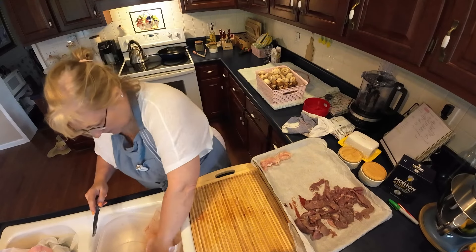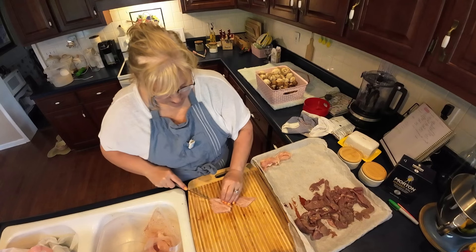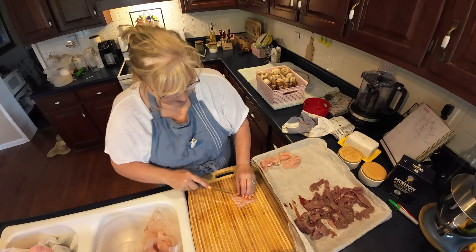I'm going to put some onion and mushrooms in the middle. This will be so quick and so easy.